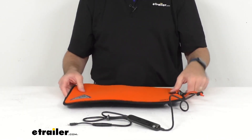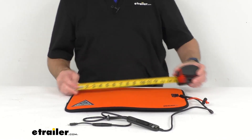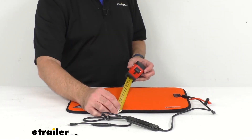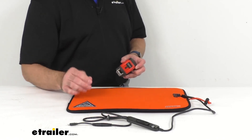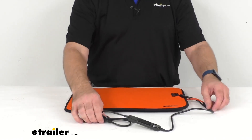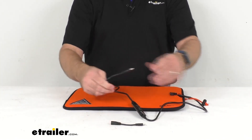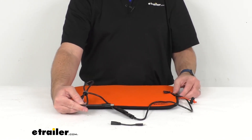Let me go ahead and grab my tape measure to give you some overall dimensions. The overall length is pretty close to 17 inches long, and the overall width is pretty close to 12 inches wide. Again, this is about half an inch thick. The power cord length — with the adapter removed — is about four and a half feet total.